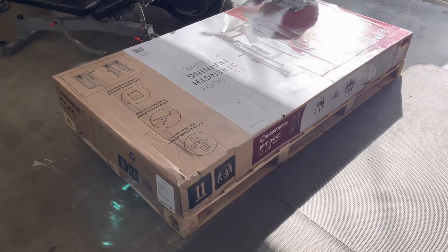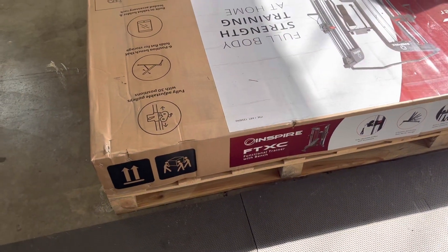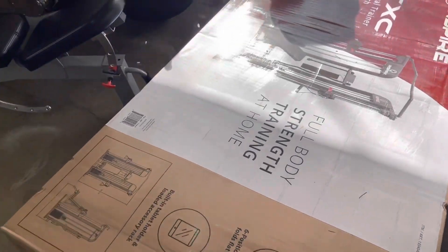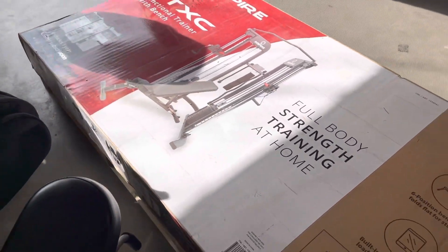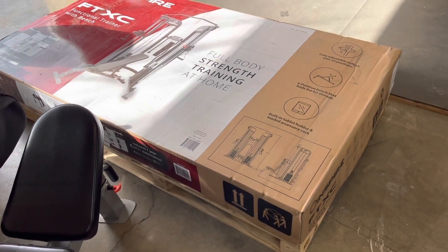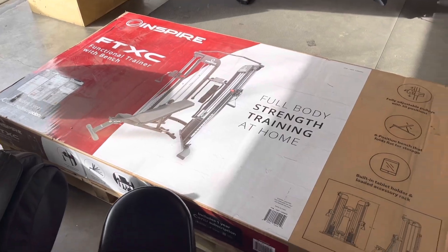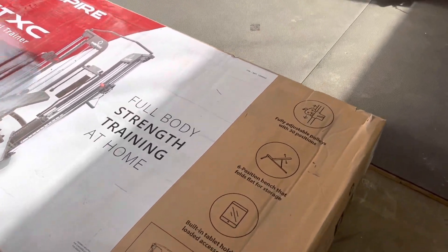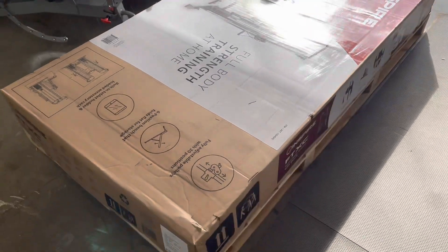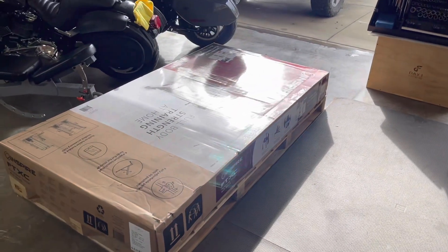This is the functional trainer from Inspire — the FTXC from Costco. I've been looking at these for a while, and they were all in the $2,500 to $3,000 range. This thing at $1,500 from Costco was a good price, then Costco had a sale and dropped it down to $1,199, and I just couldn't pass it up. The tax was about $105, so it ended up being about $1,305 out the door.